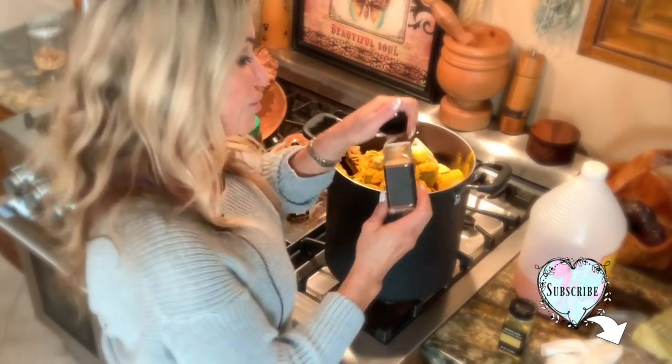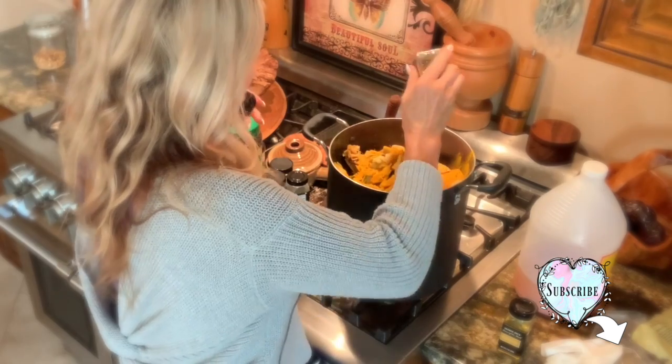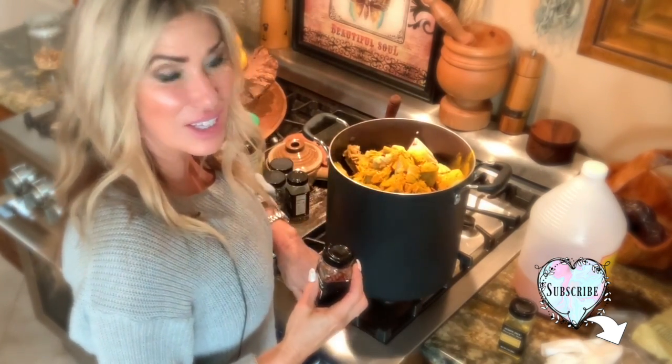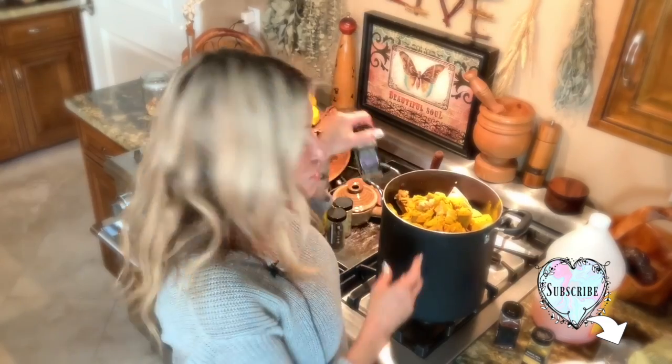I put some crushed red pepper in — this is a really tall pot, not like an average pot from a set. It's a really tall one. And I add a 21 Seasoning Salute from Trader Joe's.